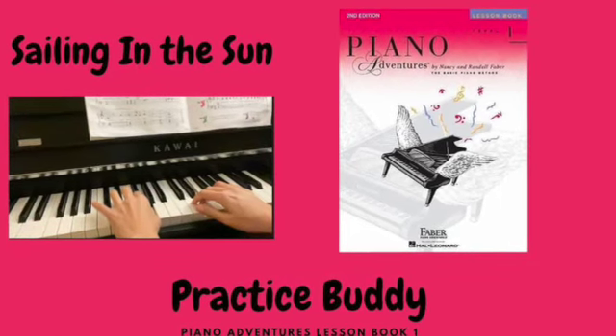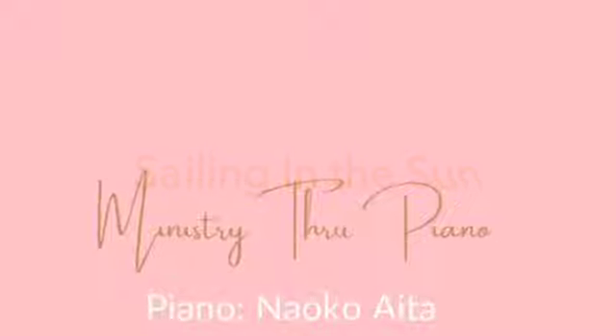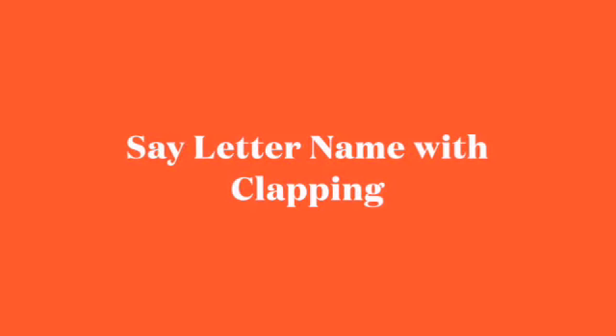Setting in the sound. Let's say the letter name and clap at the same time.